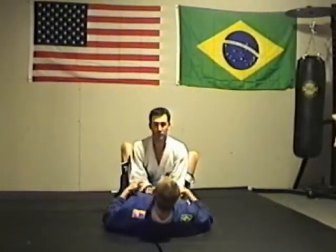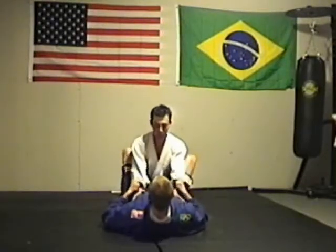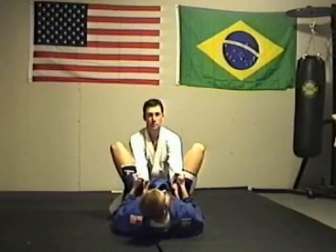Here I make my guard. I'm going to control his sleeves. From here, I'm going to place my feet on his hips, controlling him with an open guard.